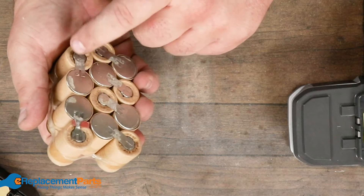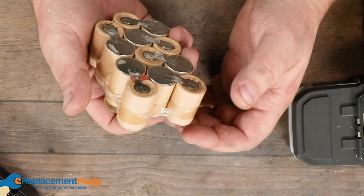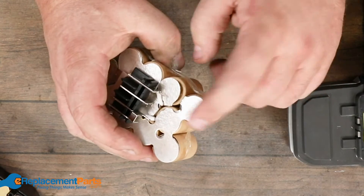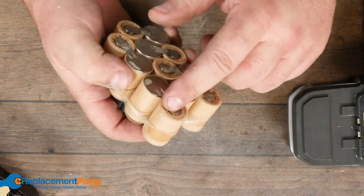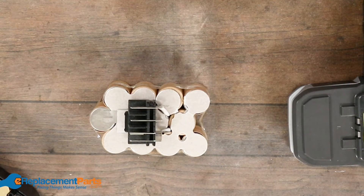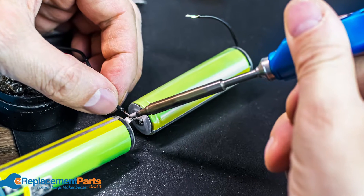These cells — I've yet to ever see one that's proprietary to a particular manufacturer. Most companies that build drills don't build batteries; they go out and buy these things off the shelf. They get a battery company to actually solder them together and build up the packs for them. What I've done several times is tracked down the individual batteries and re-soldered them myself.